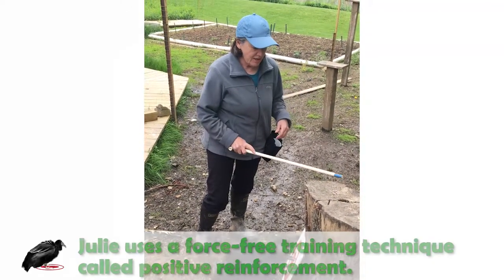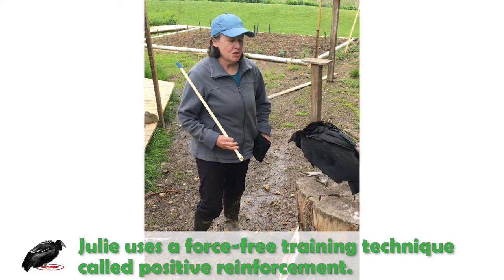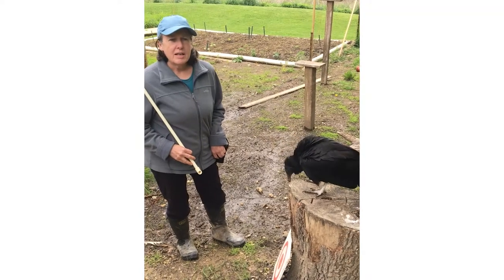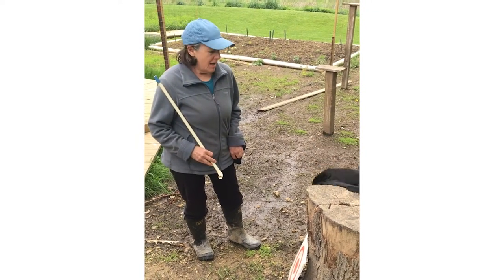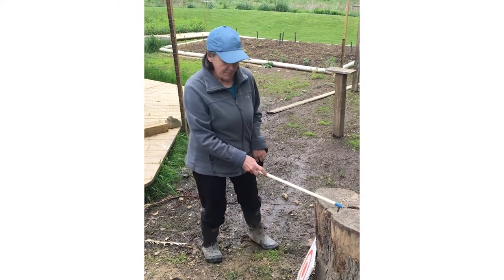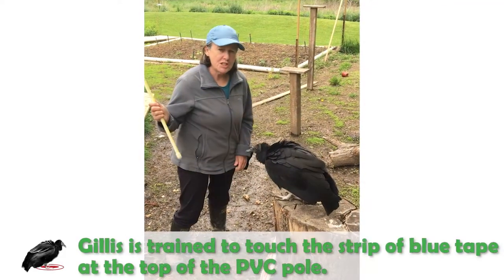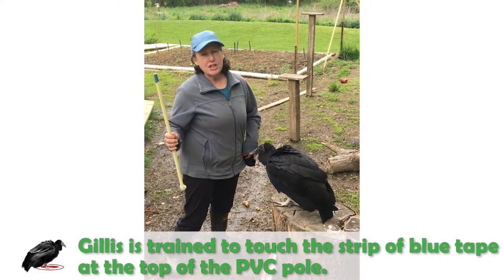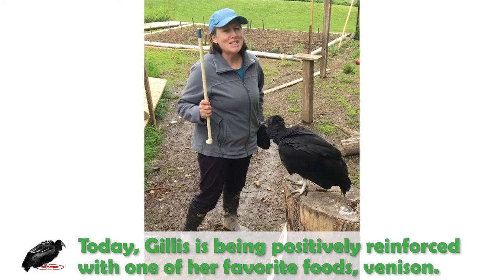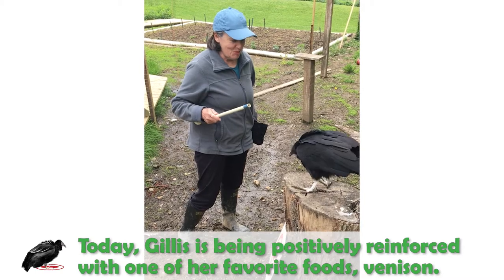I use force-free training — it's called positive reinforcement — to get her to do what I need her to do for husbandry things, like getting her weighed, having her enter her transport crate, as well as just moving her around her space. She's responding to my PVC pole. This little blue tape is what she is supposed to touch, and then she gets reinforced. Her reinforcement is almost always food. Today she's getting some venison, so she wants to touch this but I'm not letting her yet. So let's go ahead and start training.